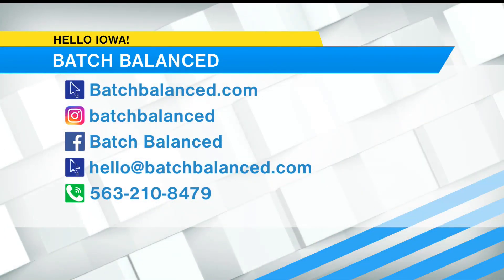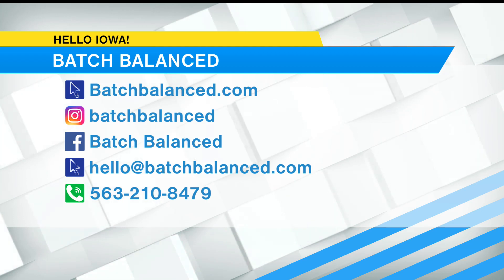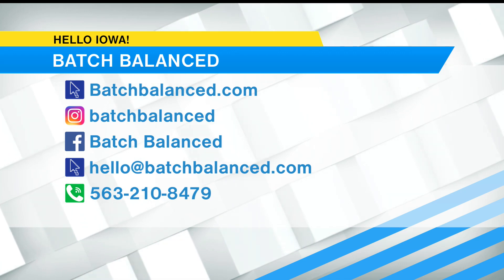Thanks for bringing this to show us and demonstrate — we really appreciate it. Thank you so much. You can see all the different muffin mixes available by going online to BatchBalanced.com. You can place your order there or by email or phone. You can also follow Batch Balanced on Instagram and Facebook. Batch Balanced offers pickups and delivery in the Des Moines metro and the Davenport-Bettendorf area.